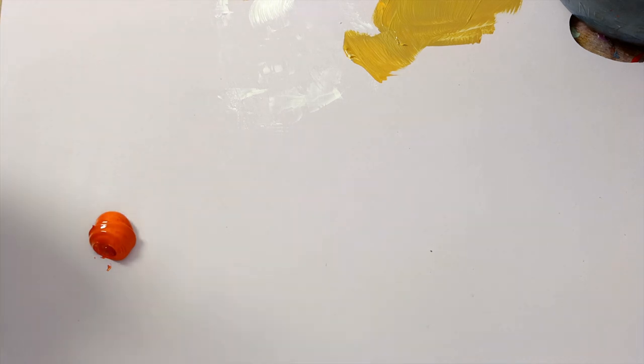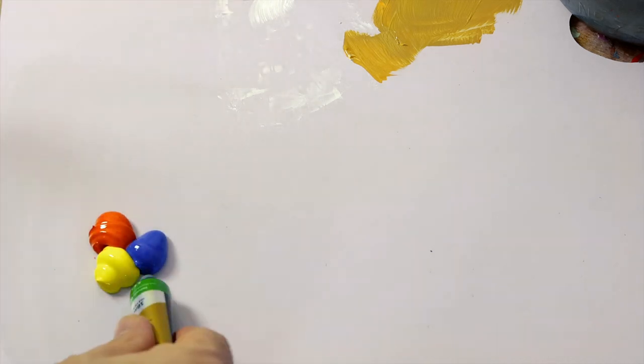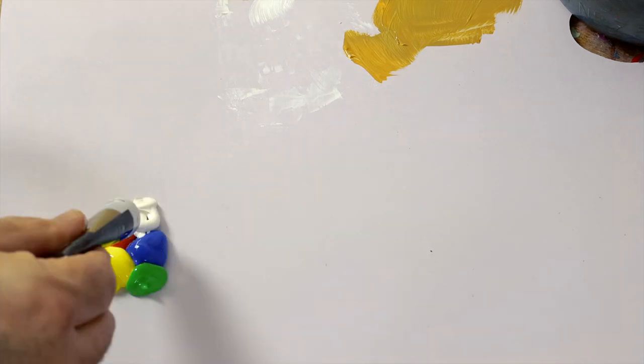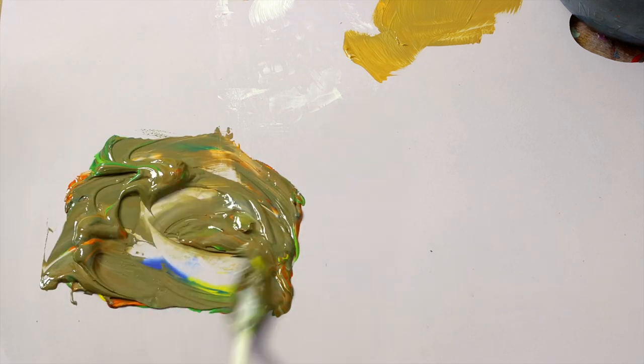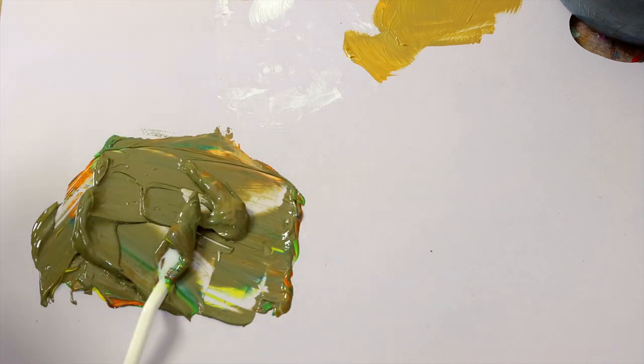Literally thousands of colors can be created from the colors in the intro set we are using. To create a good sand color we mix some titanium white, lemon yellow, cobalt blue, monastral green and permanent red.